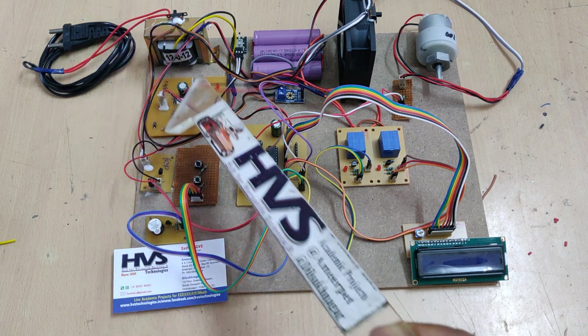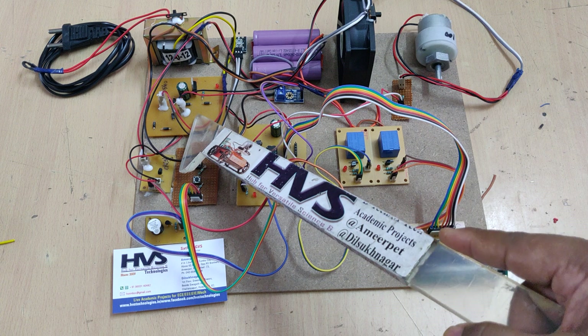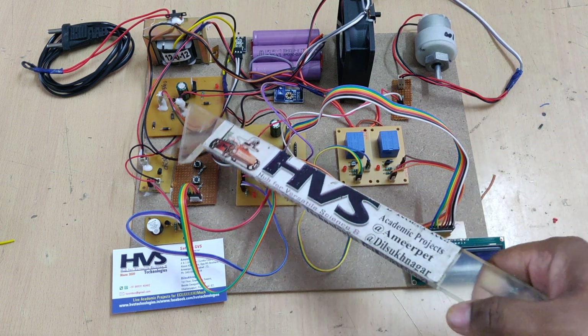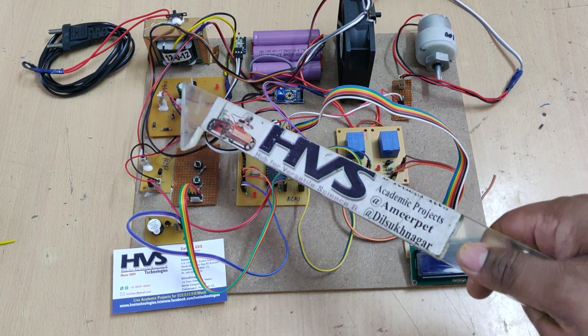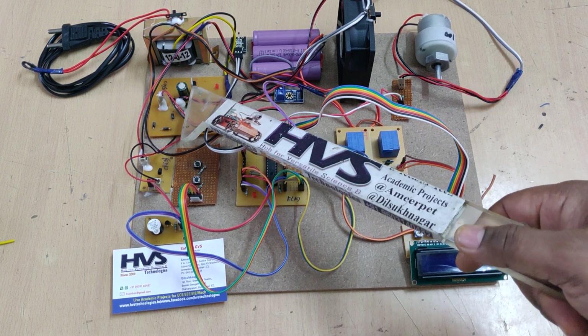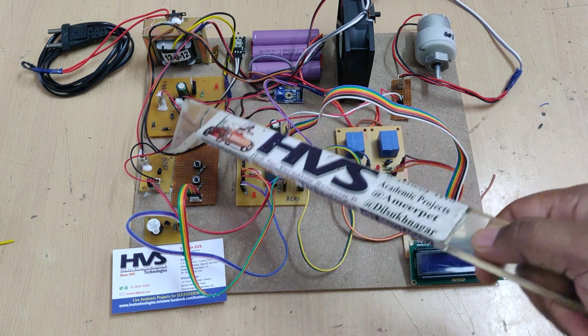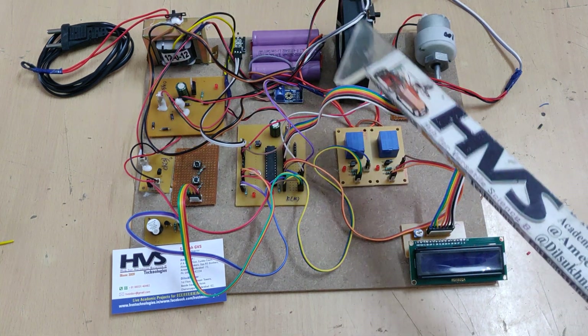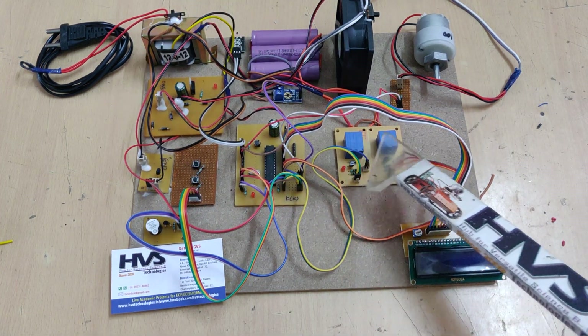Now let me explain the system component by component. AC input is fed to this transformer, which steps down 230 volts AC to 12 volts AC, and that is then converted to approximately 14.5 volts DC after filtration — since after rectification we get the VRMS value. The 14 volts is fed directly to the fan through the transistor board and to the battery pack through the electromagnetic relays.